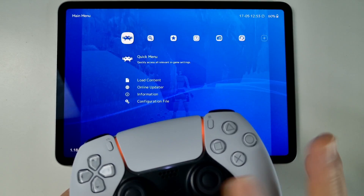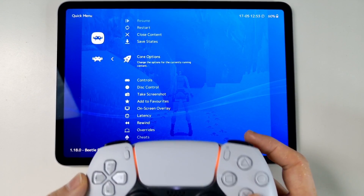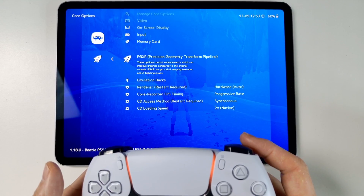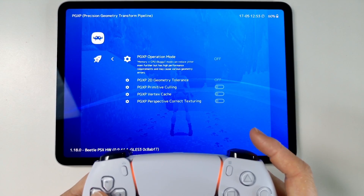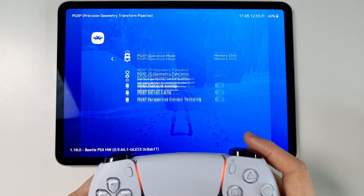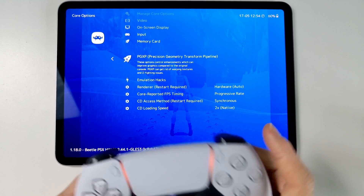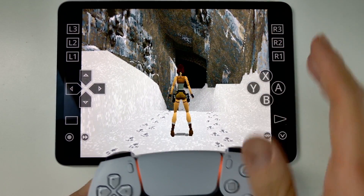Press the Home button to access the menu and go to Quick Menu. We can change some options here — go to Core Options. One important setting is PGXP, which fixes the wibbly-wobbly graphics of PlayStation 1. Turn that on — let's set it to Memory Only and enable the fixes. With that on, the graphics don't wobble as much.